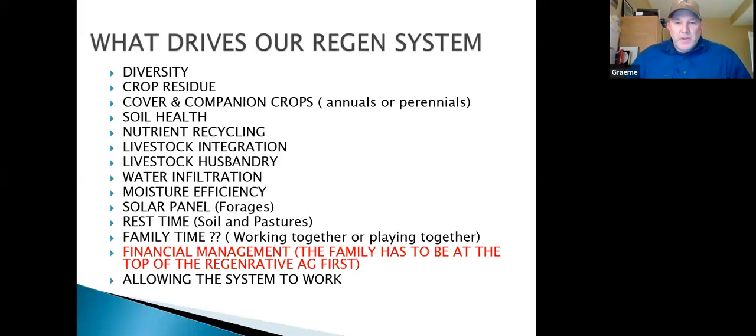Cover crops and companion crops come up constantly in my day job. People say they want to go to an annual cover crop, take out their perennial stand, and improve soil health.